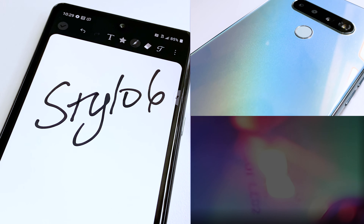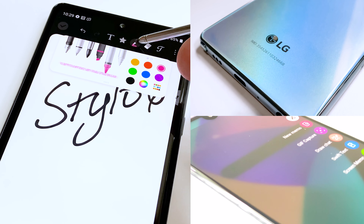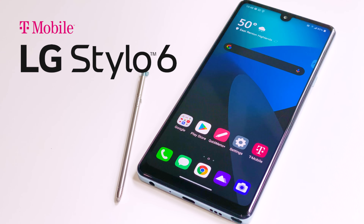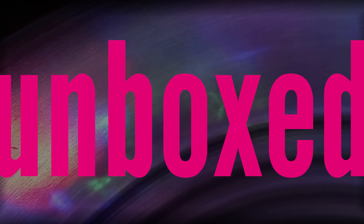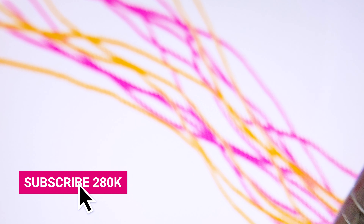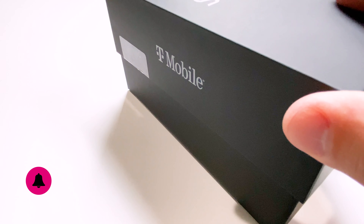So you're looking for a smartphone with a stylus for a smart price? I think we may have just the thing. Hey guys, this is Des with T-Mobile and I'm here to show you the new LG Stylo 6. Join me for a couple of minutes as I go over a quick unboxing and take a look at the key features of this cool new affordable smartphone with the stylus on T-Mobile.